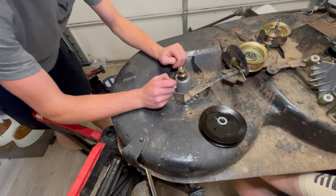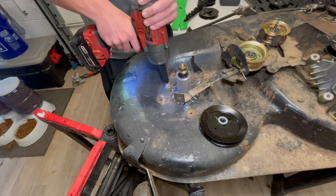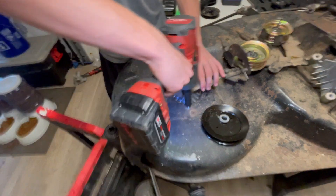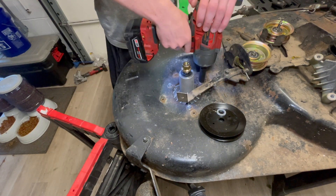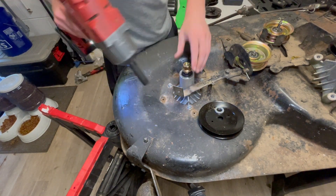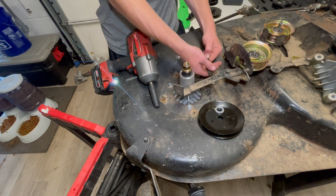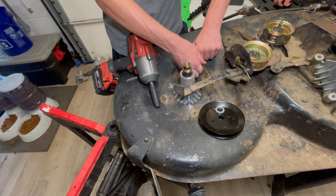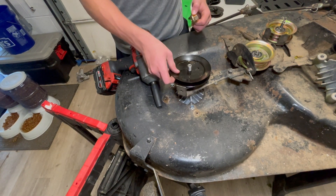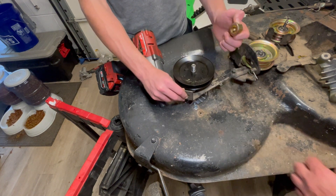The new kit comes with all the new hardware. Here he is installing the belt guide spring tensioner — this just kind of keeps the belt in place as it spins. And there's the main little pulley for the belt. It's got some splines to keep it on there and keep it all secure.